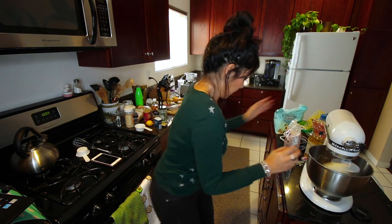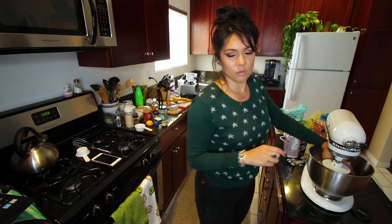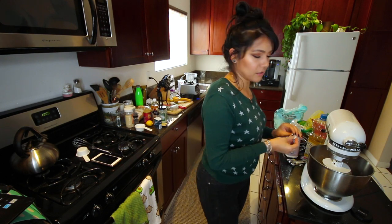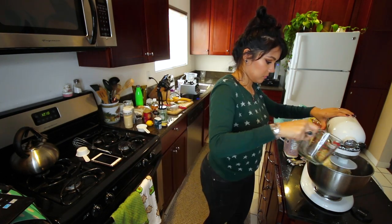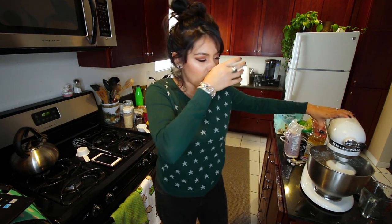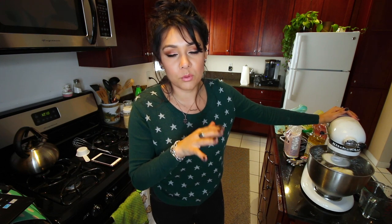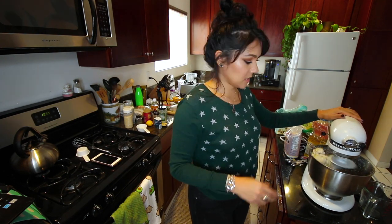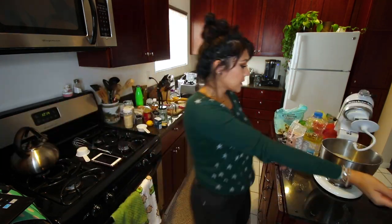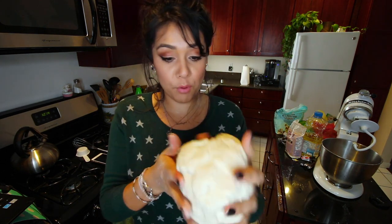We're kneading this until the dough is... okay, stop — too much. Maybe we added too much flour. This is not sticky at all. I'm gonna add a little bit more water. It was a little bit too dry, so I added some more water and now we're gradually increasing the speed again. Once the dough starts pulling away from the sides, we want it on a higher speed until the dough is not super sticky. Now we've got a dough ball that is smooth and slightly sticky but not sticky enough that it's sticking to our hands. It's perfect.